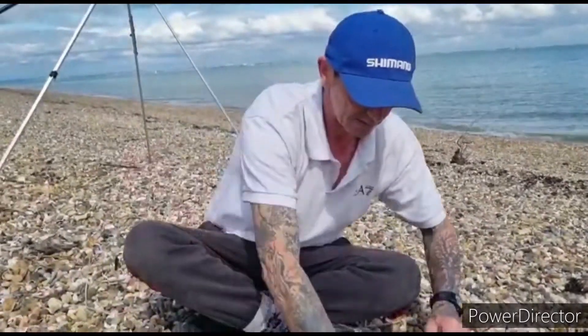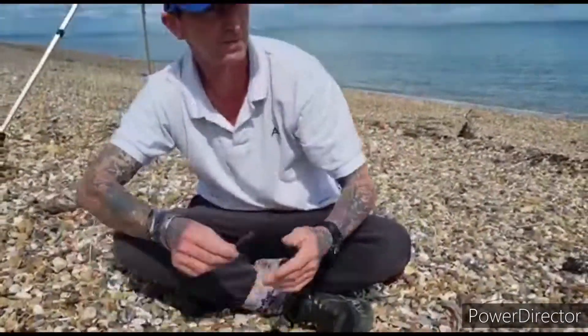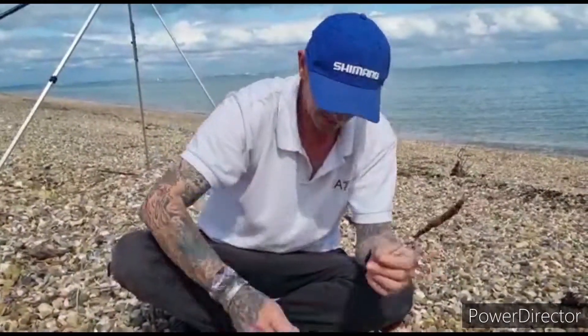The way I would bait this up for general shore fishing — I've got some common lump. Here's my bait and needle. Stick them with a bait needle and they're going to last you a long time.